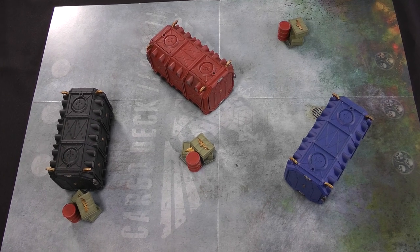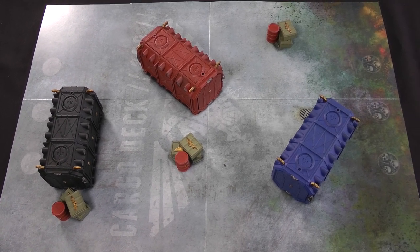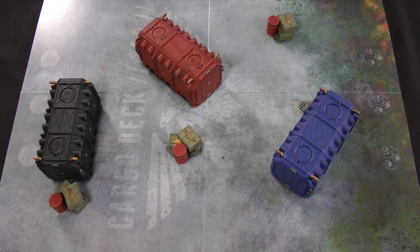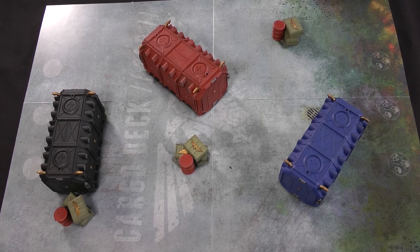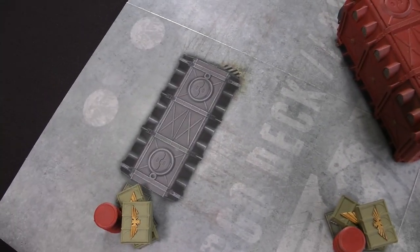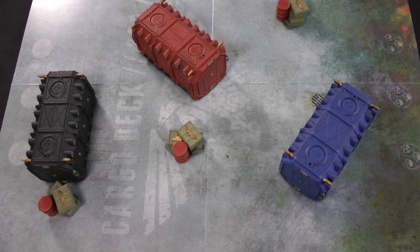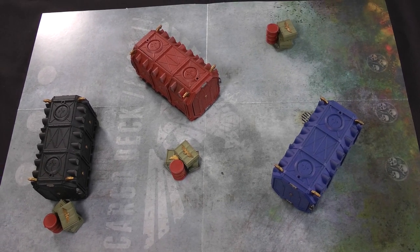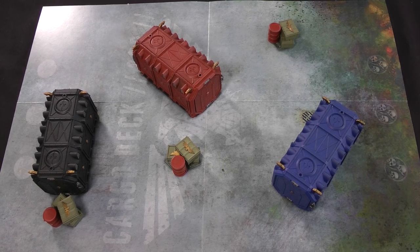This is the battlefield we're going to be playing on for the next 20 or so issues — it stays like this for a while. This is the cargo deck of the Strike Cruiser Blade of Novaris, belonging to the Silver Templars — we gave it a different name since in the magazine it's an Ultramarines ship. The board has printed details, and later issues give you all these boxes, which we've placed here because they look nicer. For the purposes of the game, terrain counts as infinitely tall — you can't climb on it, shoot through it, or anything. It's just a big block, but it looks better with it there.